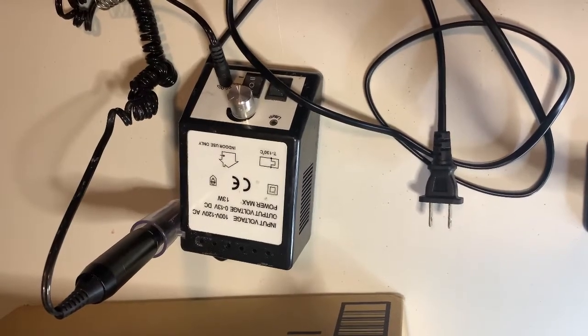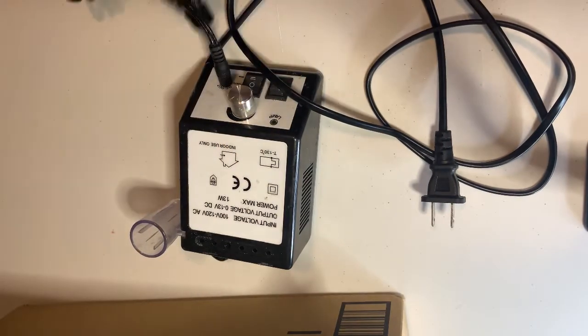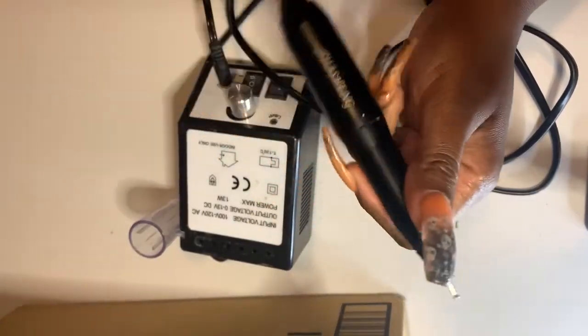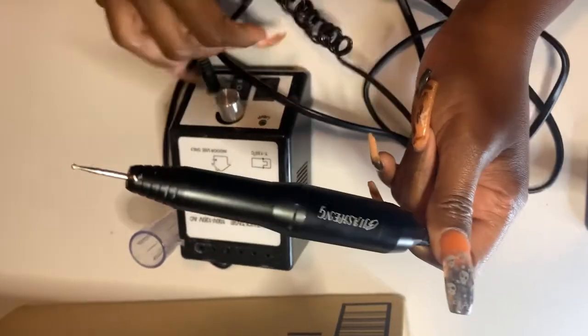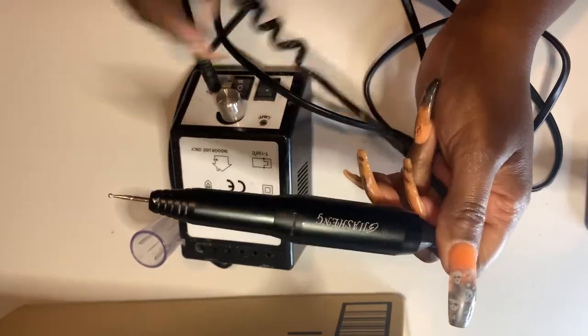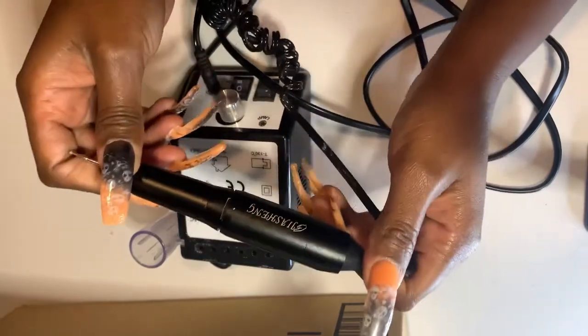When I first started getting serious with it and really realizing you're gonna need more than a hand file if you're going to be doing your nails over and over religiously, I purchased this nail e-file. Most people call it a nail drill, but the correct name is e-file, so we're just gonna say e-file today.